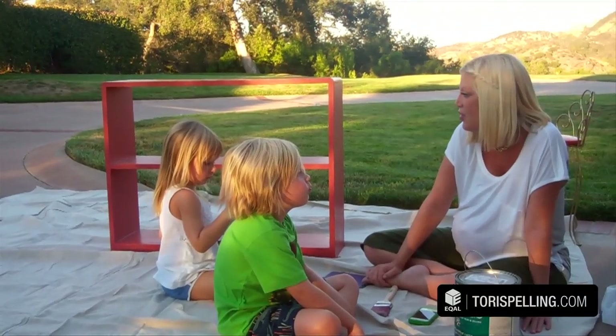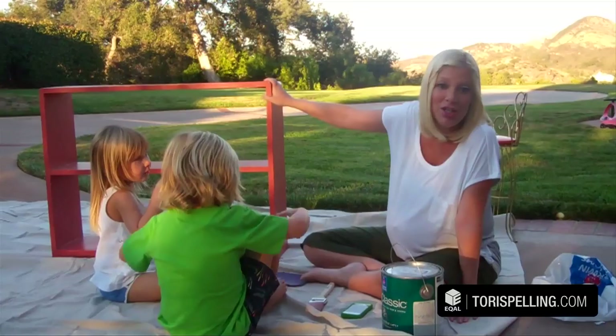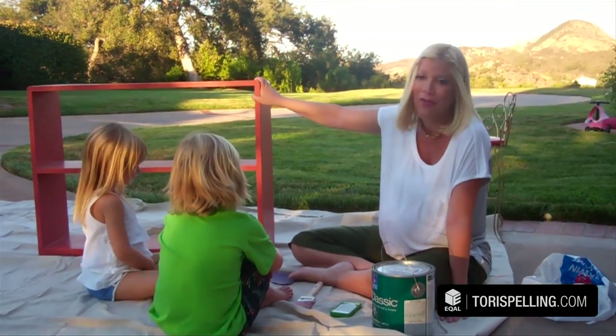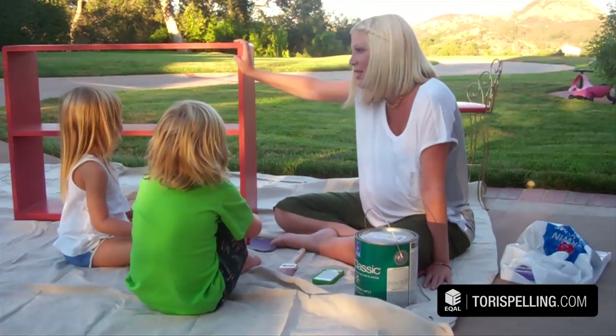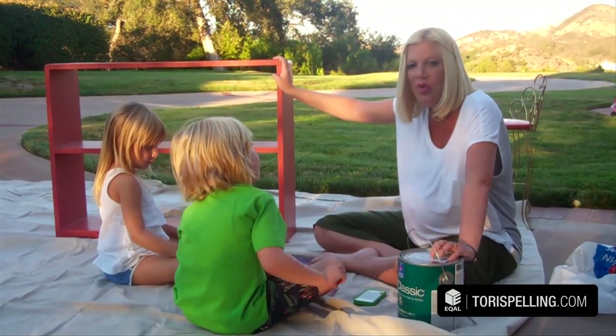Now we're gonna make a bookshelf for the baby's nursery. This is actually a piece we found at a yard sale a few weeks ago and I got it for $5 — you can't beat that. We want to turn it from this color into a mustard yellow that we paint matched at the store to go with the baby's rocker.